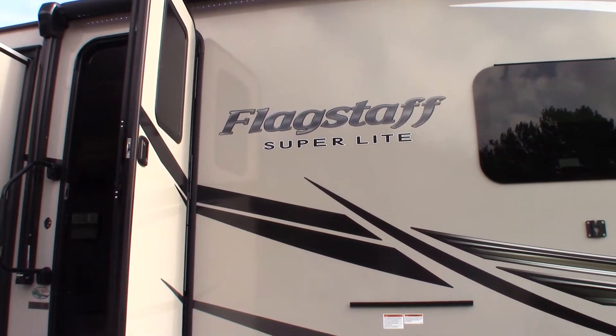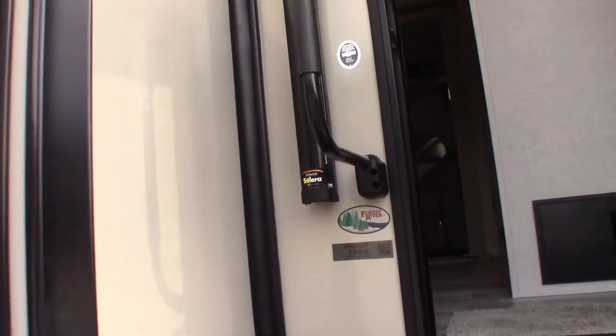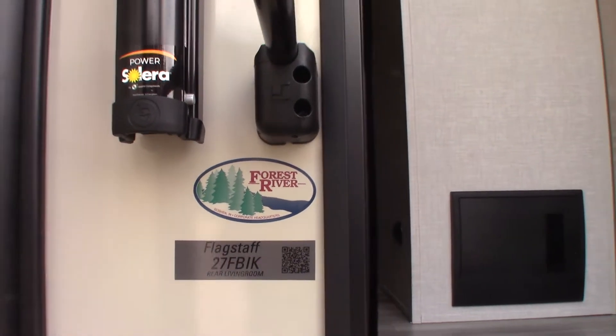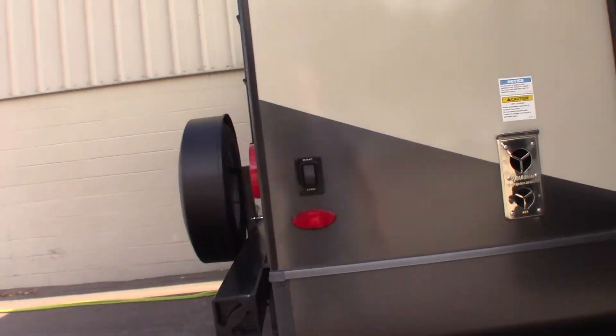This is Carl at National RV Detroit and I'm going to walk you through this 2022 Flagstaff Superlite model 27FBIK, front bedroom island kitchen. We'll just go over some of the features of the trailer. This is kind of a walkthrough video.